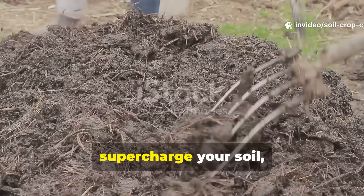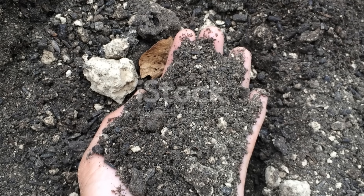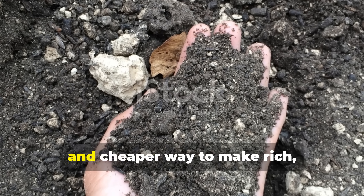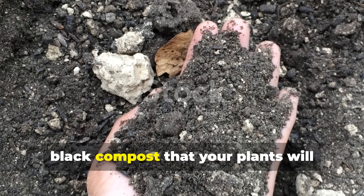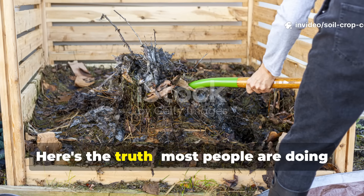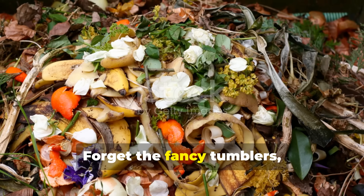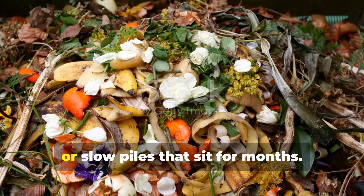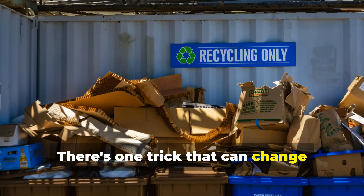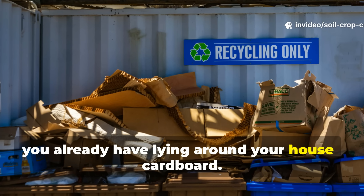How cardboard composting can supercharge your soil — and no worms needed. Have you ever wondered if there's a faster, easier, and cheaper way to make rich black compost that your plants will absolutely go wild for? Here's the truth: most people are doing composting the hard way. Forget the fancy tumblers, pricey worm bins, or slow piles that sit for months. There's one trick that can change everything, and it starts with something you already have lying around your house — cardboard.